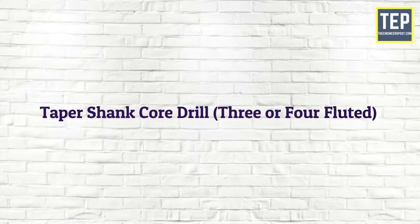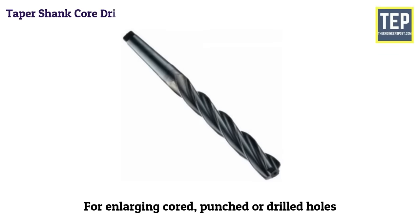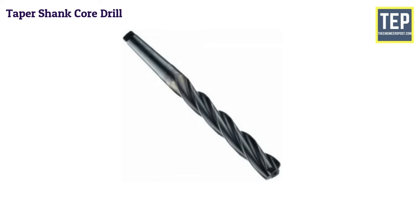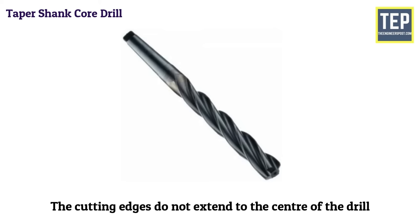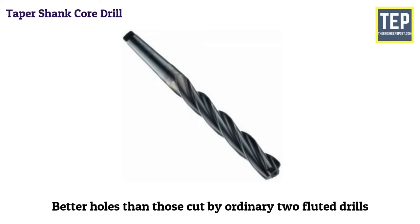Taper shank core drills are intended for enlarging cored, punched, or drilled holes. These drills cannot originate a hole in a solid material because the cutting edges do not extend to the center of the drill. The metal is removed by a chamfered edge at the end of each flute. Core drills produce better finished holes than those cut by ordinary two-fluted drills.